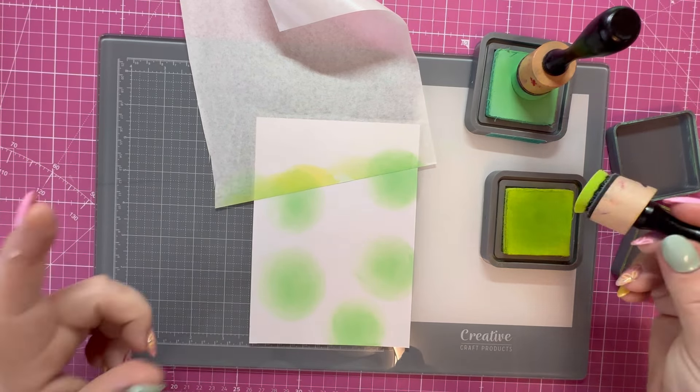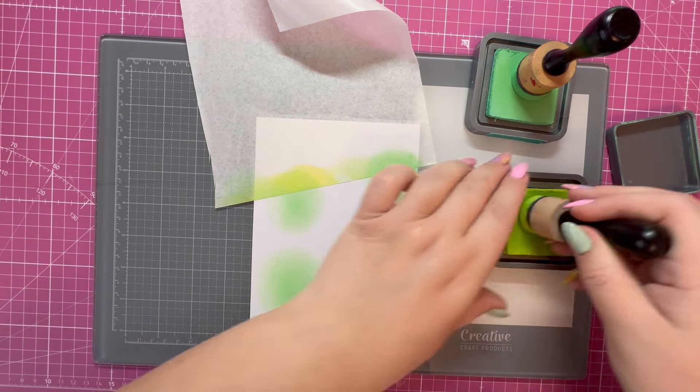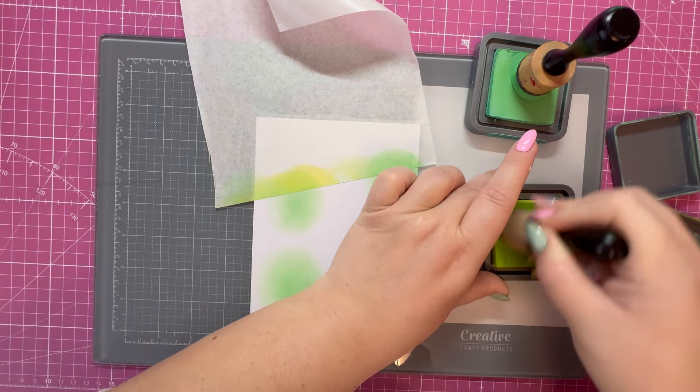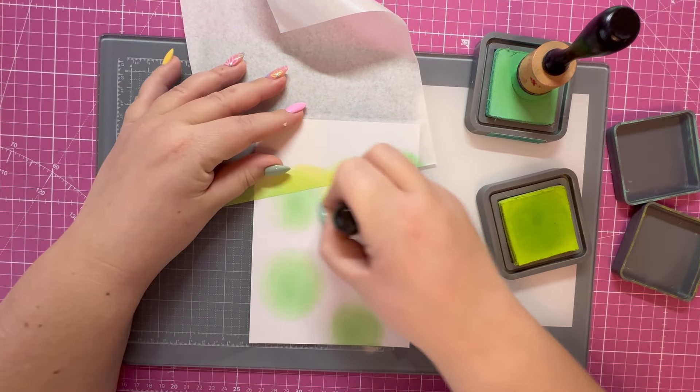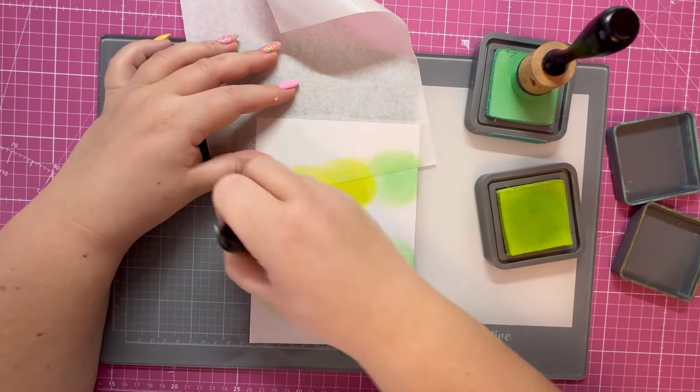I'm going to take the Twisted Citron and fill in some of the areas, then go back over and just smooth that out. I'll pop you on high speed now while I finish off ink blending this panel.